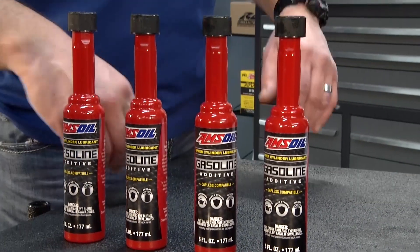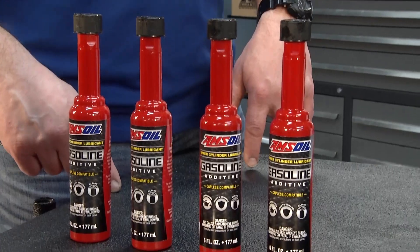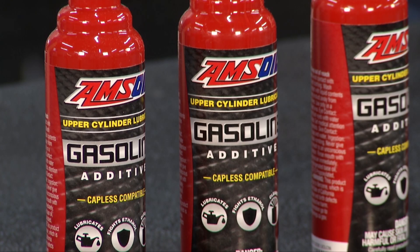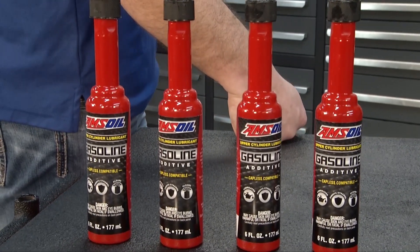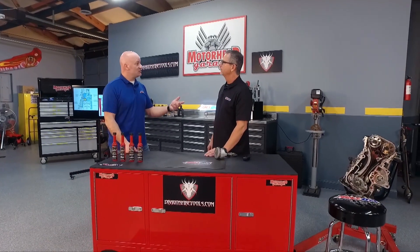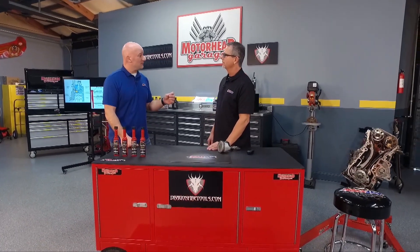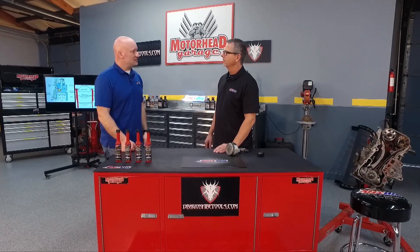So one of the good ways to bring in some lubrication is in the fuel, and you can do that with a fuel additive. Amsoil upper cylinder lubricant is designed just for that — we're going to bring it in through the injector. The chemistry used in this particular additive is designed to hold up to those extremely high combustion temperatures, so they're going to stay around and not burn off. They're going to help reduce some of that wear you can see inside these engines.